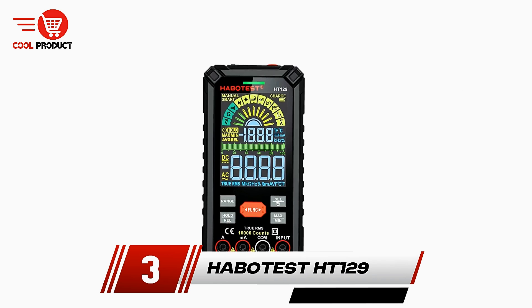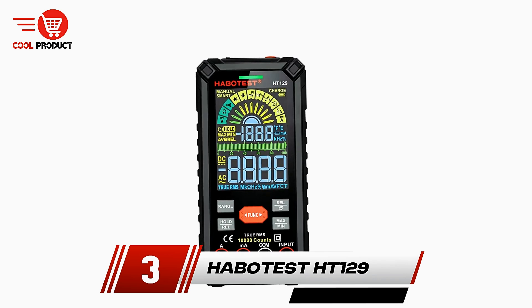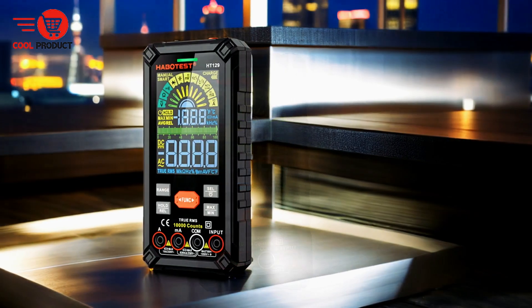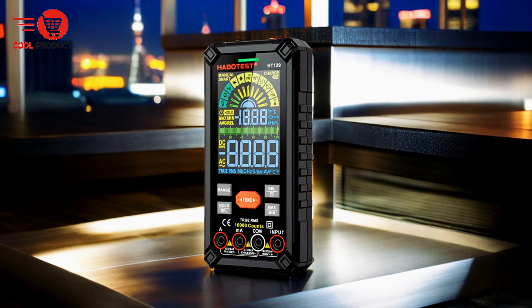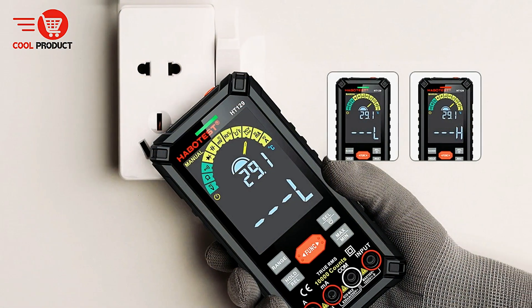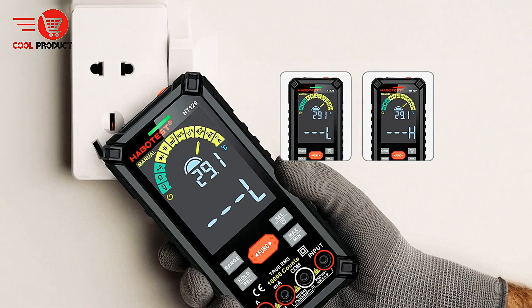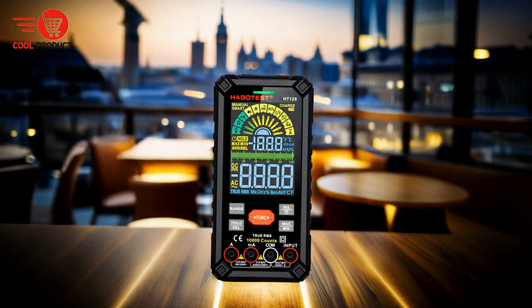Taking the third spot is the Habodist HT129 Smart Multimeter. The HT129 is designed for those seeking precise and reliable electrical testing. With its advanced features and user-friendly design, it caters to both basic and more complex electrical tasks.